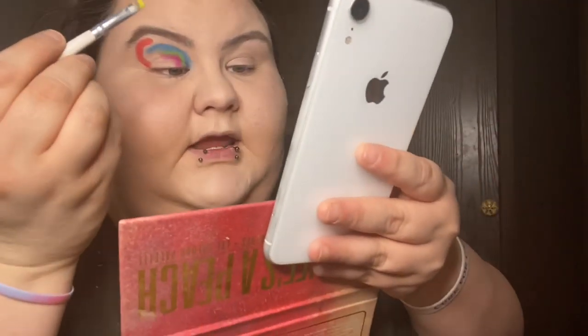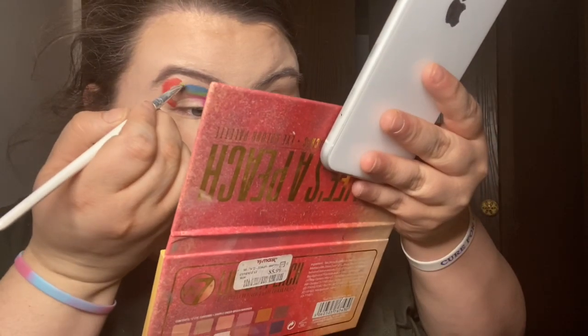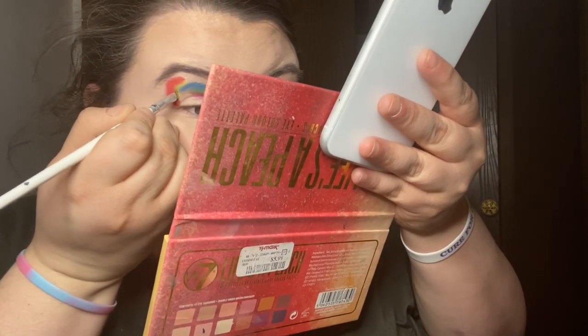Next color is yellow — let me clean this brush first, I'm not ruining my yellow. I should really invest in more brushes. Kind of looks like a rainbow bone situation right now. The yellow kind of goes right here, and then there's another color but I don't even have enough colors for that. Yellow down right here.